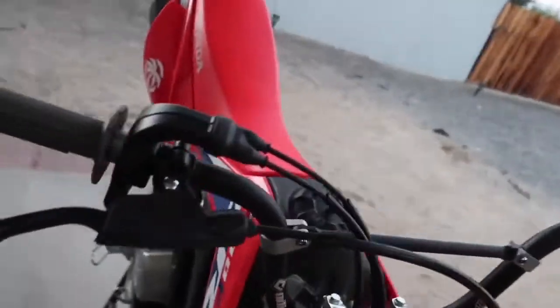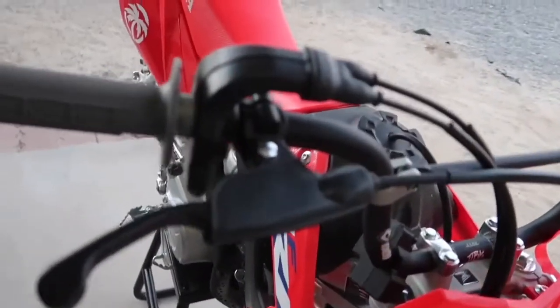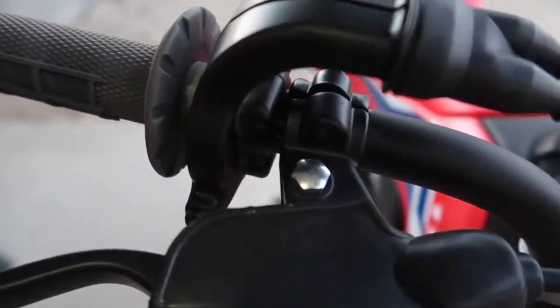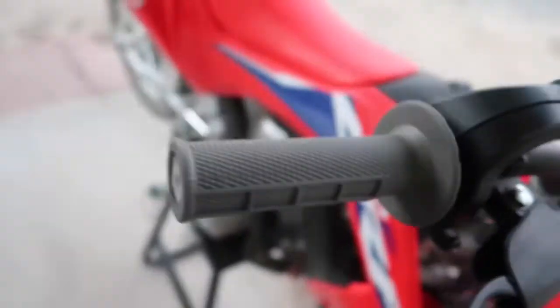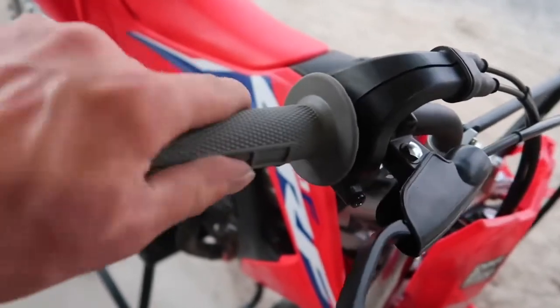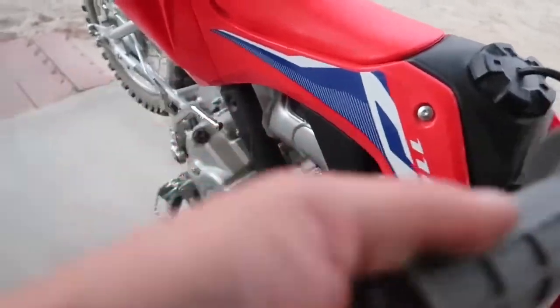Alright guys, got a lot done off camera - it's kind of a pain in the ass. Trying to get this throttle Cam R on. Once you have these hooked on the inside, you have to snap the throttle cam back on. It's kind of a pain in the ass - you get the grip where you want it. But grip's on, good to go.